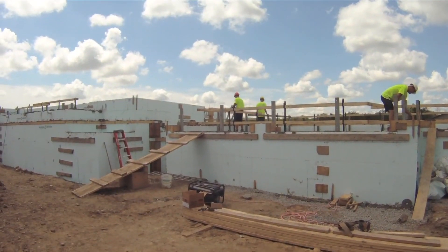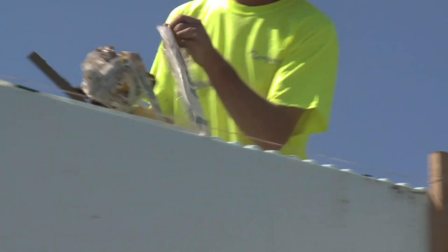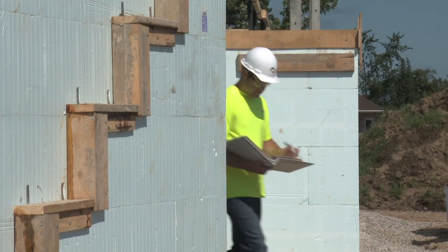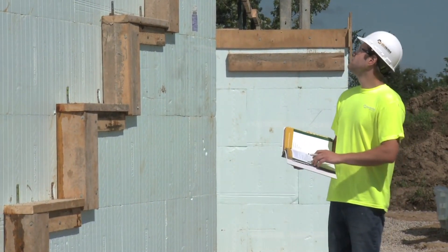Once the work is complete, the crew finishes off with final cleanup of the site and equipment. A post-placement concrete checklist is available in the Nudura installation manual.